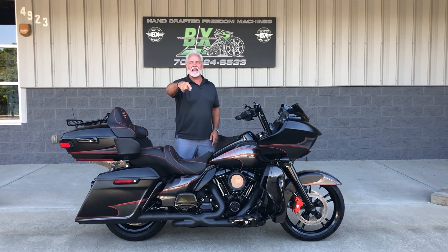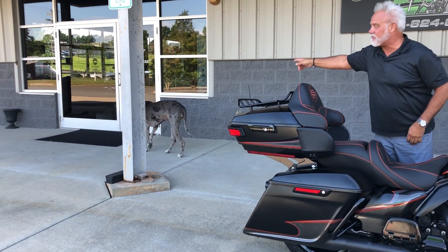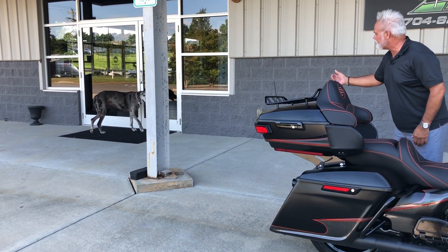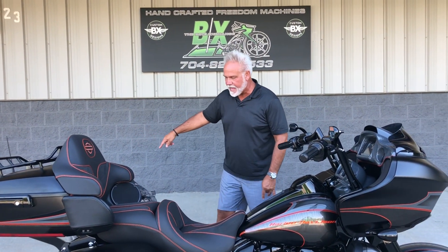Hey guys, Lee Gibbs from BX Custom Designs, home of the bike exchange. Man, have I got you a '17 here, and I brought the shop dog out, baby — Storm, come here, my sweetheart. Shop dog says she wants somebody to have them a bad new bike that's got the same colors.